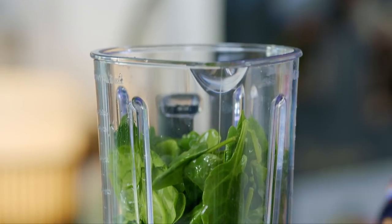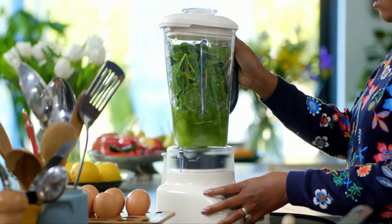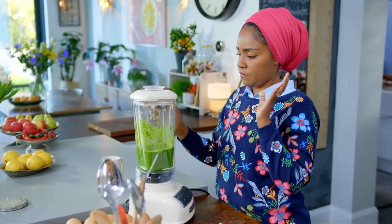Pop 150g of spinach in a blender with 150ml of water, then blitz. That's it.